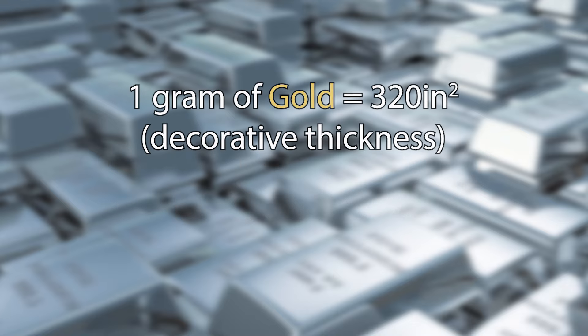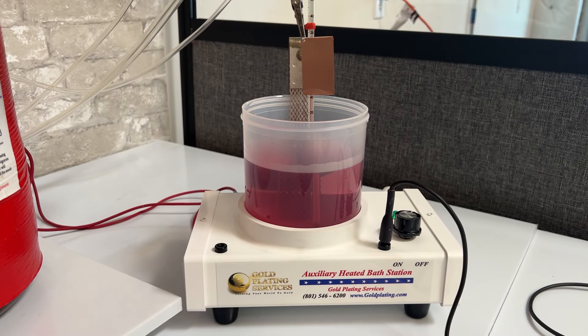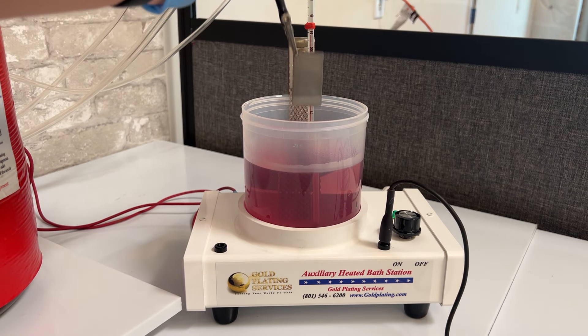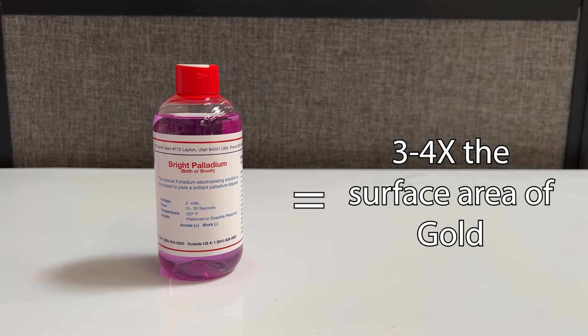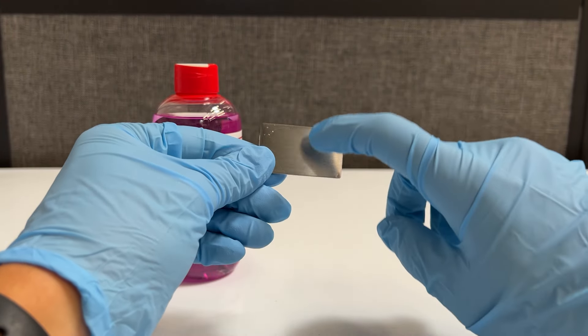For example, one gram of gold will plate about 320 square inches to a decorative thickness, whereas one gram of palladium will plate about 522 square inches to a decorative thickness. Because palladium is quite hard and durable, you will usually not need to plate it as thick as you would with gold. And because of the density of palladium, you will be using less solution to achieve your desired thickness. Therefore, the bottle you purchase will cover three to four times the surface area as gold and will last much longer than you expect, and the resulting plate will have excellent longevity.